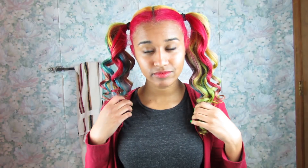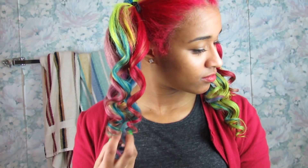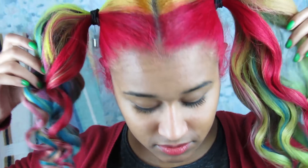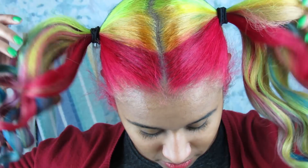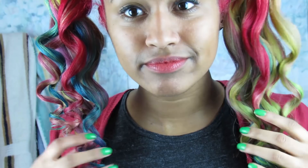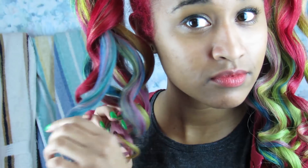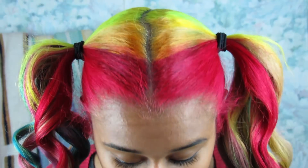I washed each color out separately so they wouldn't bleed into each other, and curled my hair for the school photo but didn't film that part because it was already 3 in the morning and I finished about 2 hours before I had to leave for school. That's dedication to the hair game right there. I wore it down, but I also like these ponytails that look slightly lopsided right now since I accidentally curled one side more than the other.